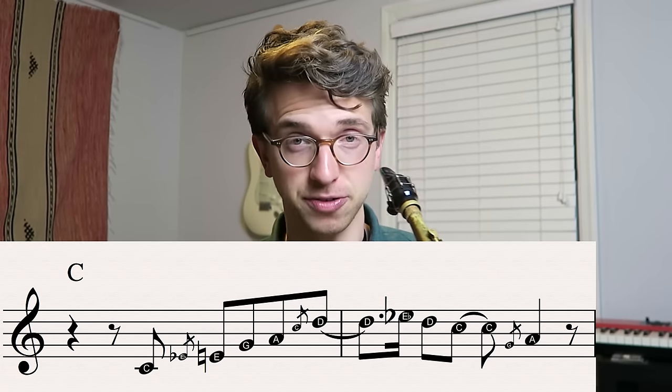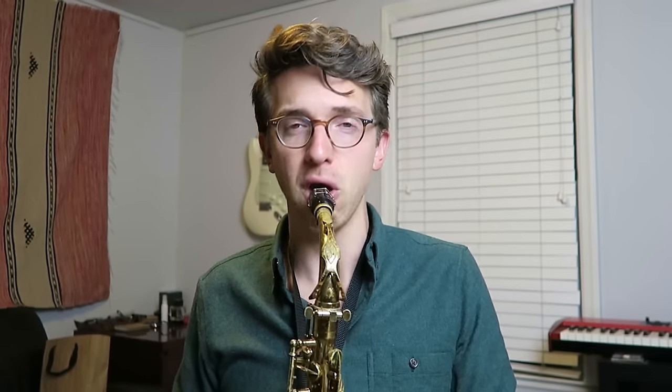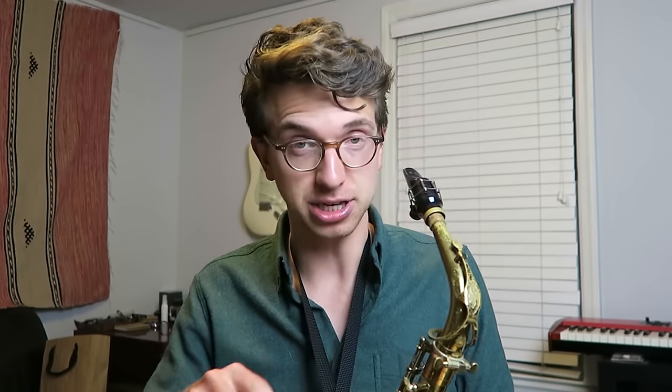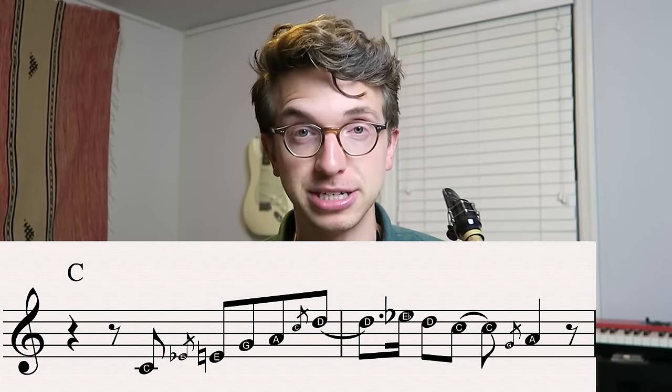On the saxophone — on alto saxophone at least, since I'm playing, talking in alto key for a second — since I'm playing that high B, I'm just doing the side C trill key real quick to get that blip of a C to come out. Then the last note is, back to concert key, an A — which is the sixth scale degree in the key of C major.